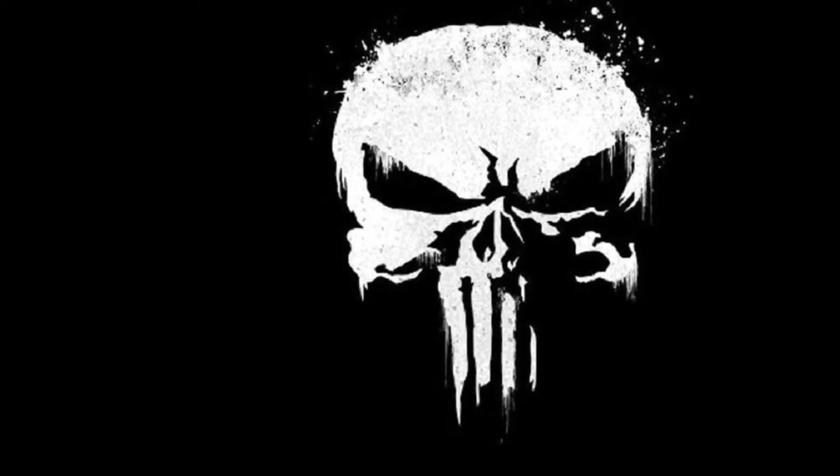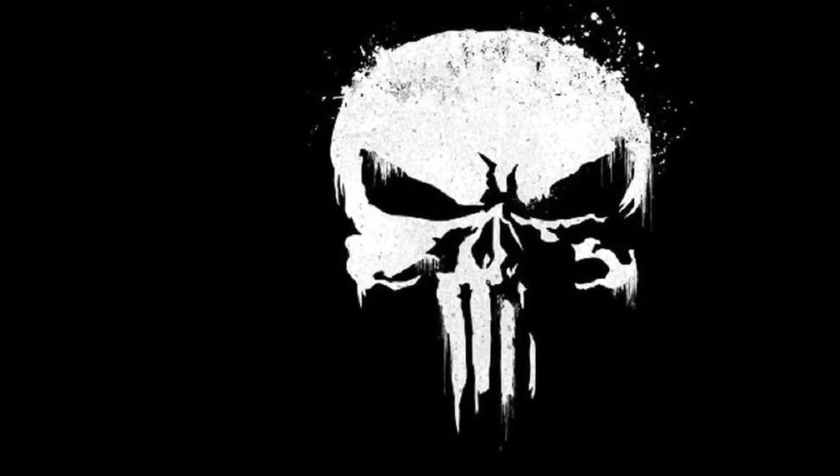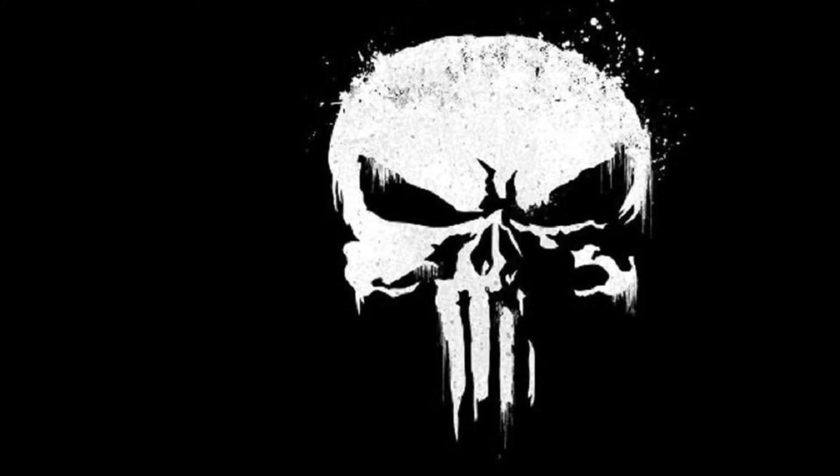Hey guys, what is up? Arham is back from RadLegoFilms with another video. This one is about how to make your own custom Punisher. So let's just get right into the video, and after the video don't forget to like, comment, and subscribe.